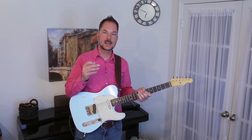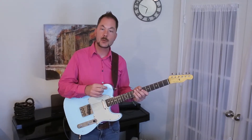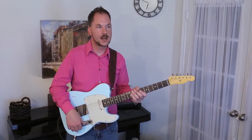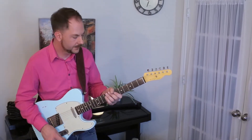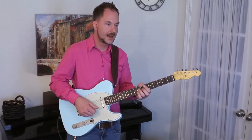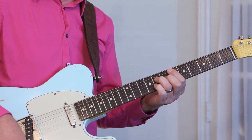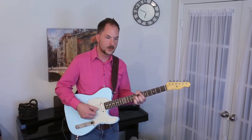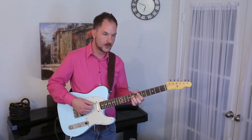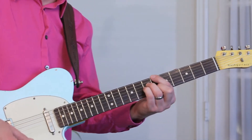Today we're going to be taking a look at utilizing the augmented scale to improvise over major 7th chords. We're going to use the tune Cherokee as a vehicle for that, looking at the 4 major 7th chord. The tune is in B-flat major, so we're going to be utilizing the augmented scale over E-flat major 7th and B-flat major 7th.